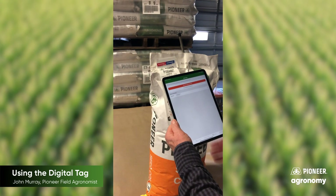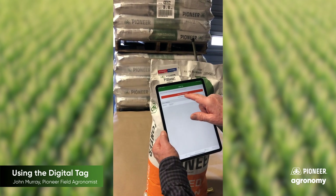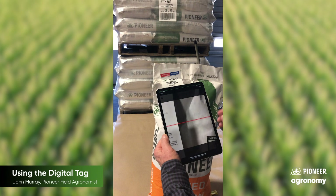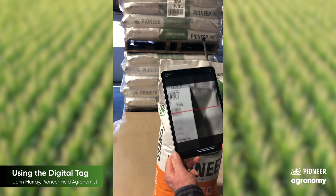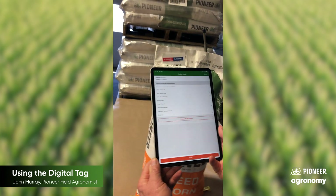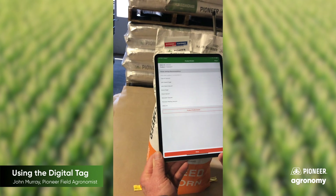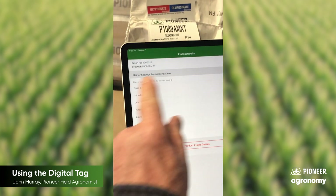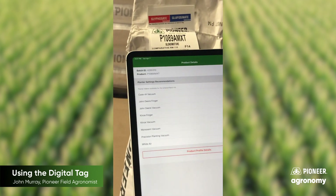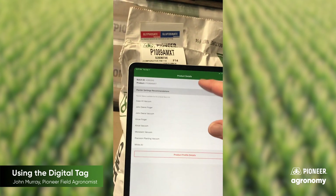Once we have the digital tag app open, we tap on 'scan new seed batch ID' and you can see the red line showing up — we put that over the tag itself. Now you see the product details: we have the batch number and the hybrid at the top, and then you can see a list of different planters that we can choose from.